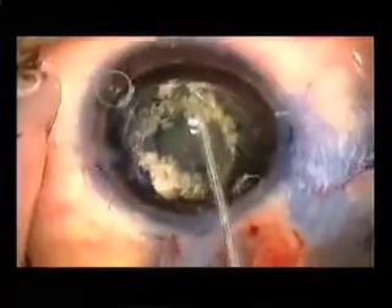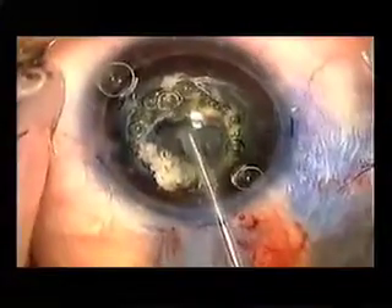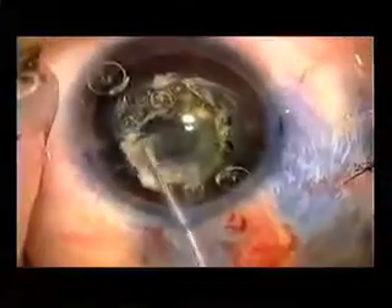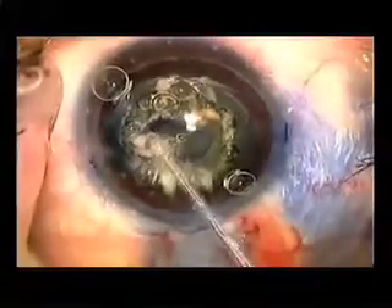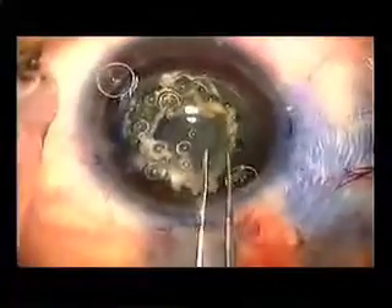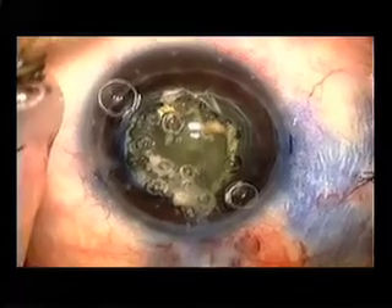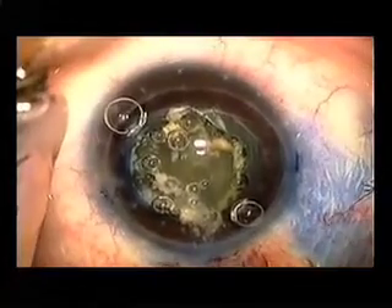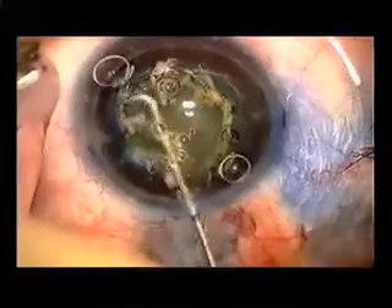Here the fugal blade is set on a setting of medium with intensity of four to five. And here I do think I have a small skip lesion at about seven o'clock, so we'll cut there a little bit more. And now the anterior capsule is free. We'll carefully remove that with the Utrata, and we're left with a very nice anterior capsulorhexis, causing minimal to no trauma on the zonules.